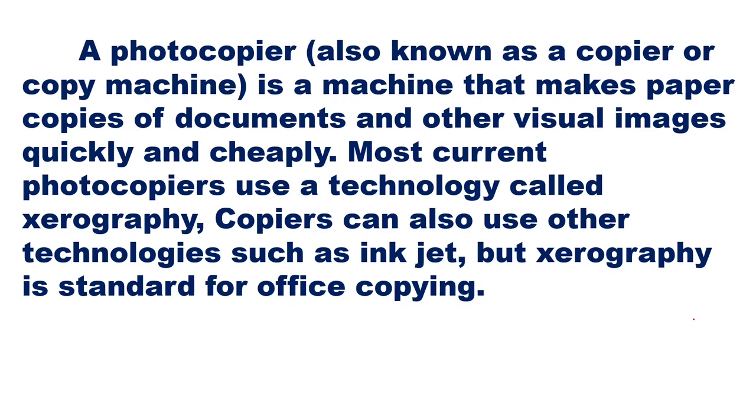A photocopier, also known as a copier or copy machine, is a machine that makes paper copies of documents and other visual images quickly and cheaply. Most current photocopiers use a technology called xerography. Copiers can also use other technologies such as inkjet, but xerography is the standard for office copying.